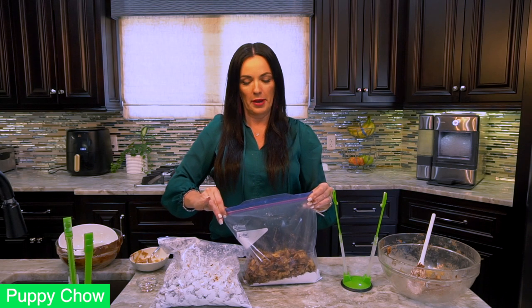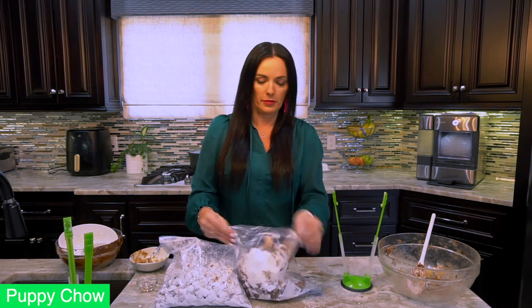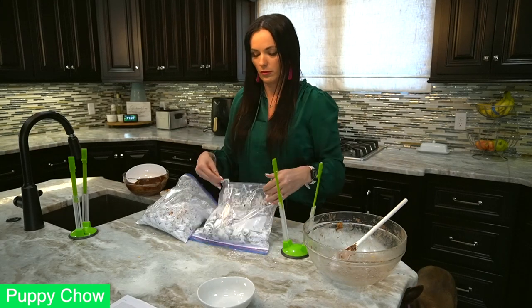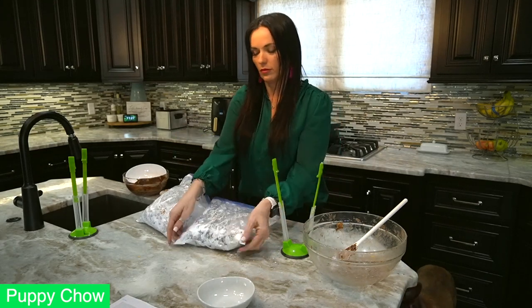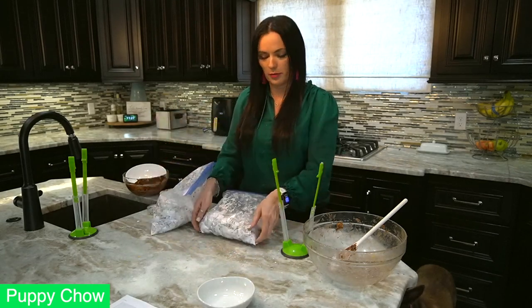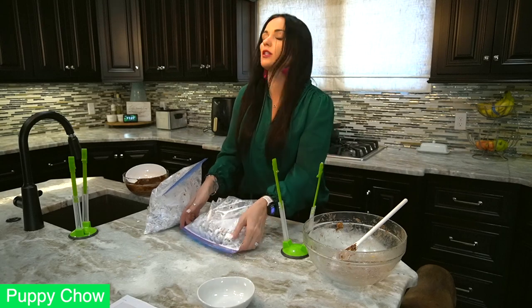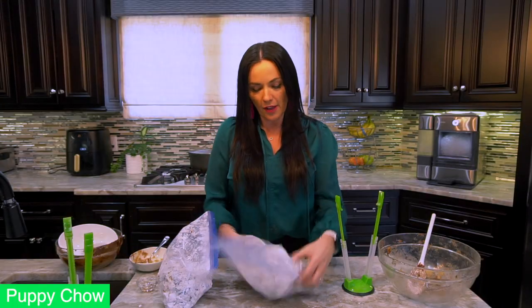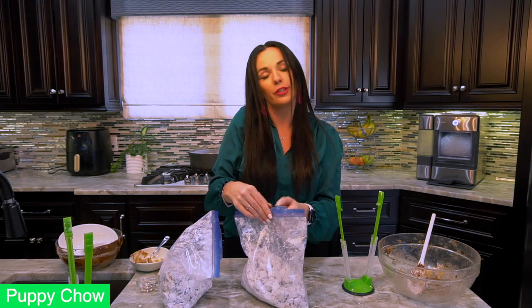Keep as much air in the bag as possible and just keep flipping until everything is coated. I probably could have fit all of this into one bag, but the reason I did two bags is I wanted lots of room to flip. And now that they are completely coated, they're ready to eat!